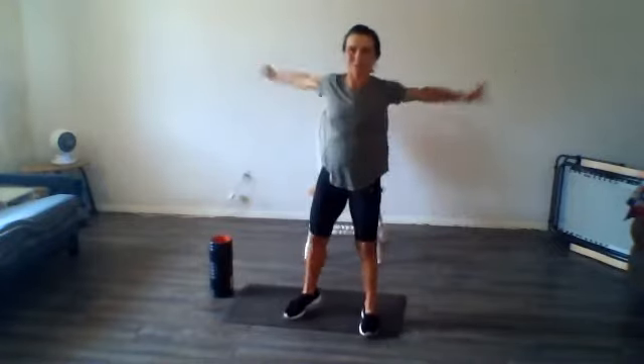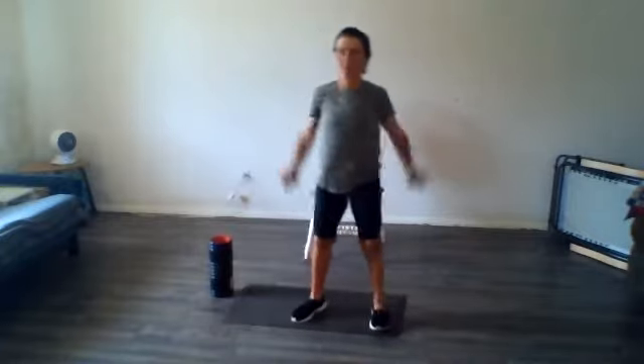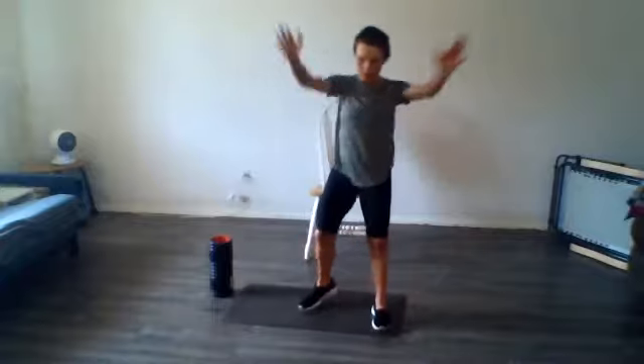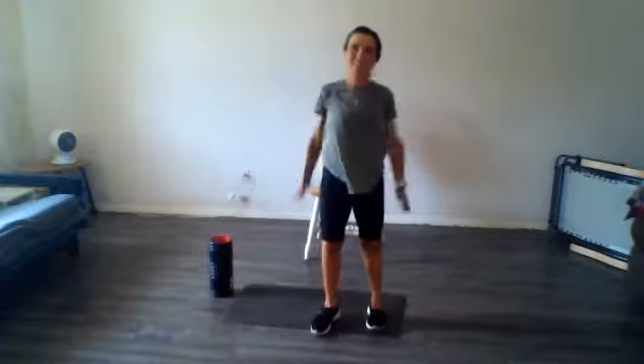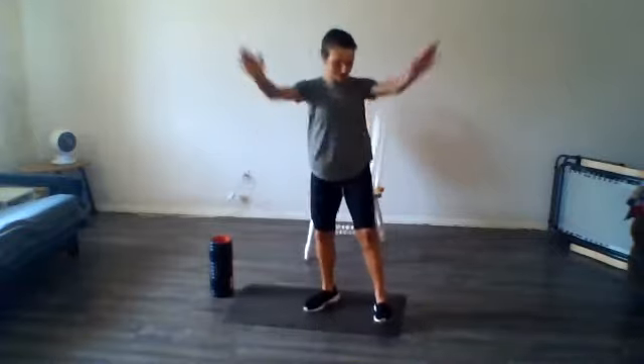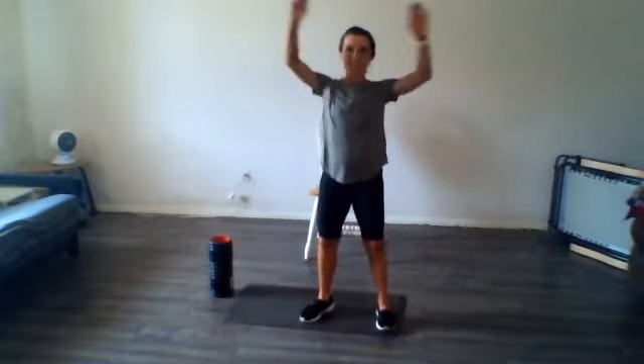Now let's do some backwards regular arm circles, just to get my legs moving a little bit. Just getting stuff moving. Make them a little bigger — nice and relaxed.